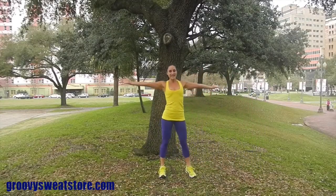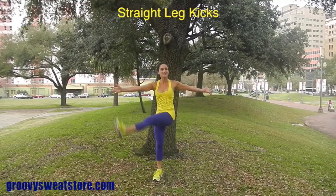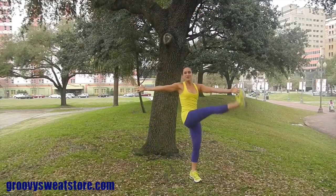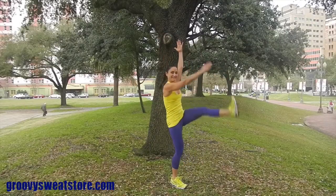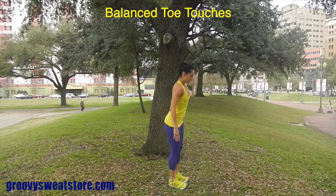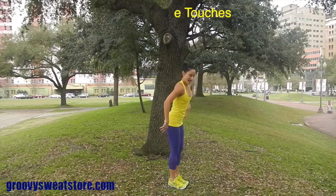Next, we'll take it into straight leg kicks. Going to the sides, you're going to take your leg, swing it across, trying to hit to the opposite hand. You can also take these into a straight leg motion right in front of you, keeping the toes flexed up to the ceiling. Then we'll go into toe touches — reach down, touch towards the floor, keep your chest lifted, keep your eyes on something to balance.